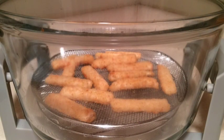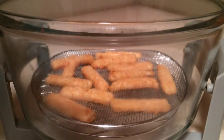I haven't tried a lot of frozen prepared foods in my halogen oven, so I thought I'd have a go at frozen fish sticks. It's not typically something I eat, but I thought it would be an interesting test of the machine here.